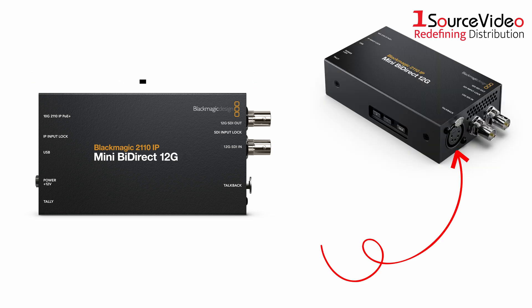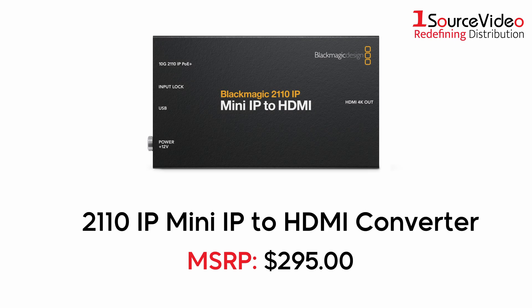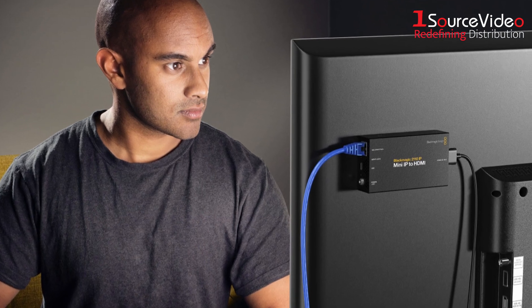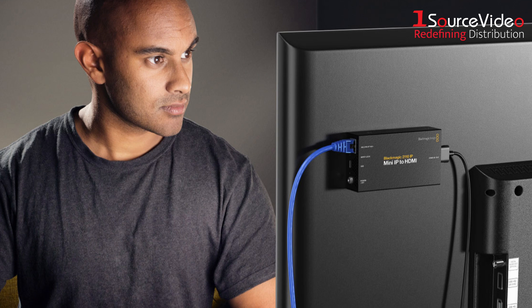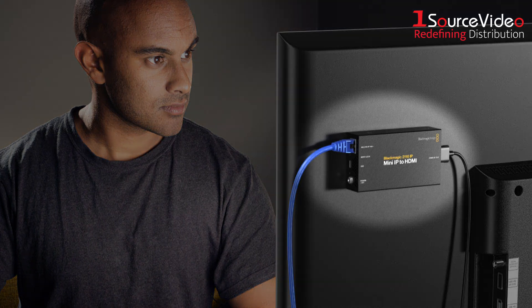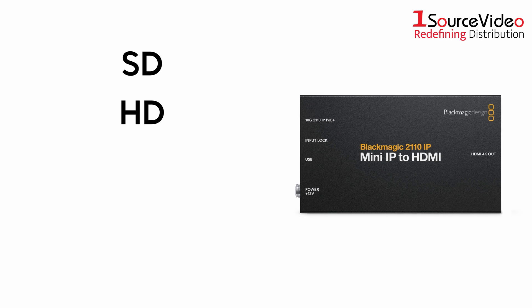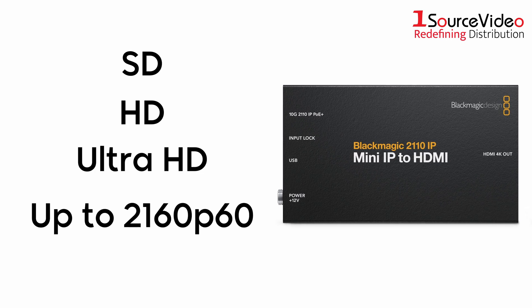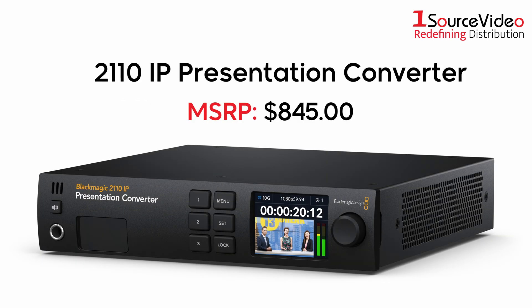The 2110 IP Mini IP to HDMI Converter is designed for connecting a large screen television or computer monitor into SMPTE 2110 IP systems. Its tiny design means you can mount it behind the display. It works in all SD, HD, and Ultra HD video standards up to 2160P60.